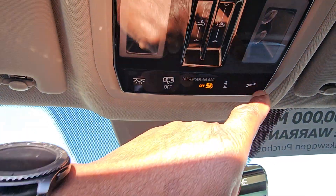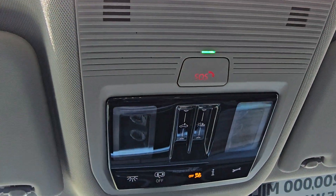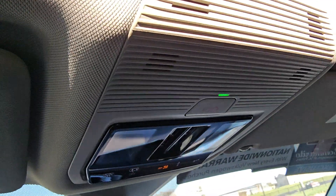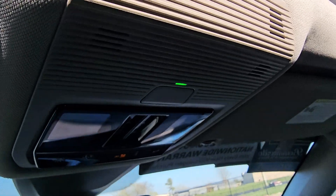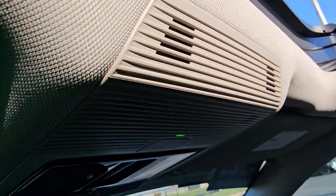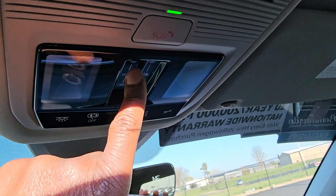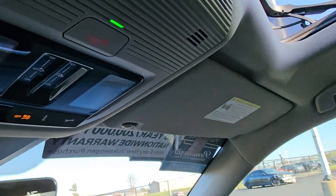The I button is for information, the wrench is for roadside assistance, and the SOS is for emergency services. Speakers are positioned overhead for natural phone call conversation. To close the sunroof, touch and swipe forward, and touch and swipe forward again for the sunshade.